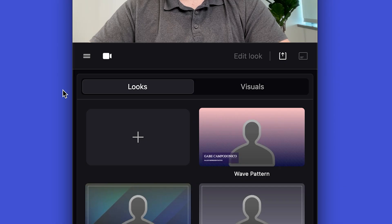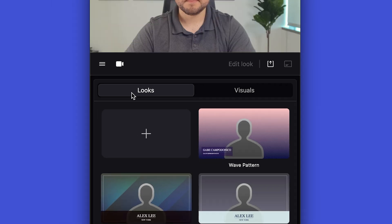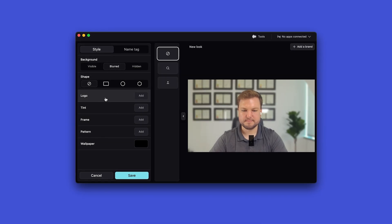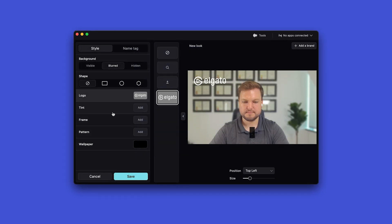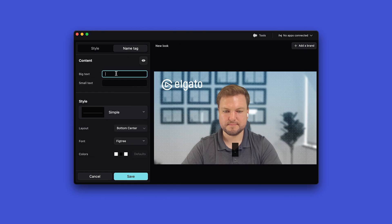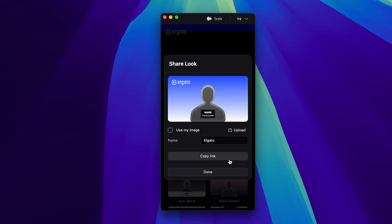Inside Airtime Camera, choose Elgato Facecam Pro from the device dropdown. With Airtime Camera, you can have branded backgrounds, colors, and overlays that will show in your camera feed for others in conferencing apps. You can choose pre-made looks or, better yet, create a branded look using your company logo, colors, and font. You can even share looks with colleagues to keep your team aligned.